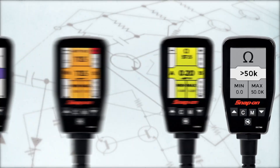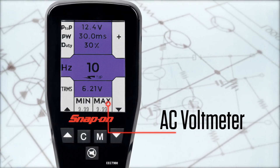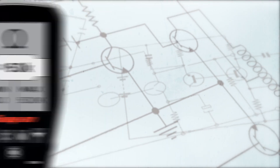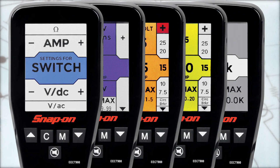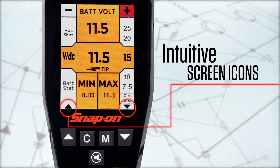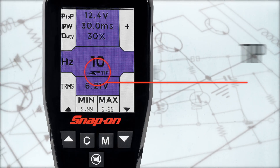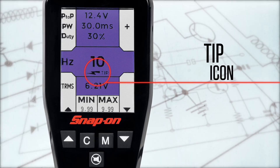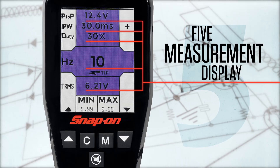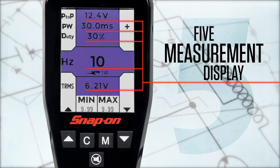The Multi-Probe Ultra is operable in five modes: switch setting, AC voltmeter, DC voltmeter, ampmeter, or ohmmeter. Each is color-coded to quickly remind you of which mode you're in. Intuitive screen icons and single-function buttons simplify navigation, and a tip icon appears when measuring through the tip. The AC voltmeter displays five measurements simultaneously on a single screen — an exclusive feature to this tool.